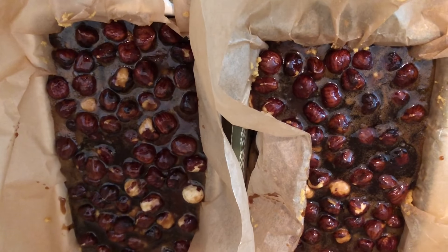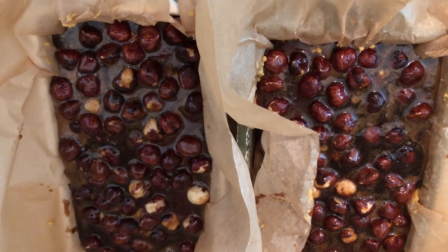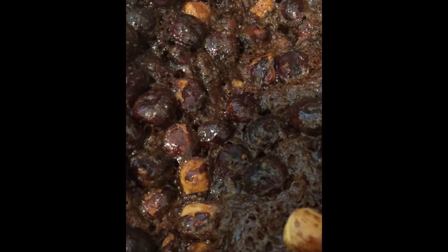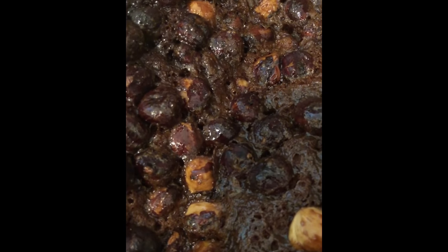Now we're going to put these into the oven at 350 degrees for 50 to 60 minutes. Okay, these are done! We'll let them cool, save one for later in the freezer, and eat one now.